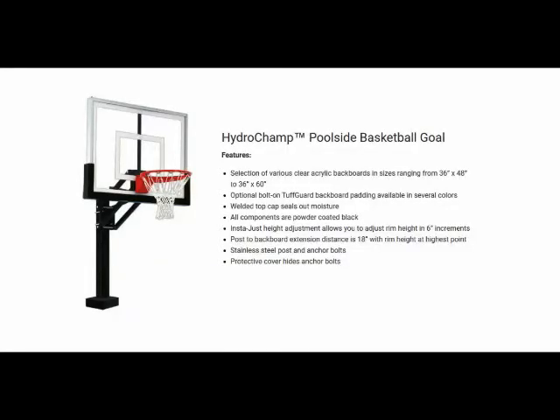Hello, this is Mark with Basketball Hoops Online. Today we're going to talk about the First Team HydroChamp Poolside Basketball System. First Team's making a splash with the HydroChamp Adjustable Swimming Pool Basketball System. The HydroChamp Swimming Pool Basketball Goal makes a great unit for adjustable poolside basketball.